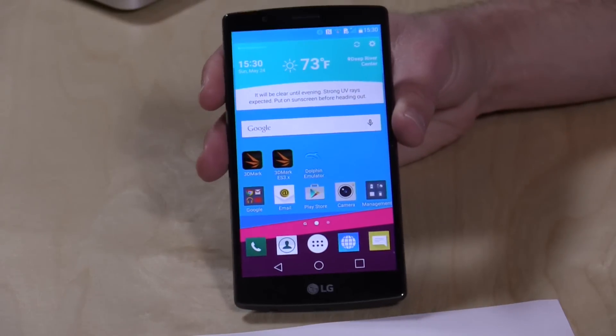Hey everybody, it's Lon Seidman, and the folks from LG sent along their new flagship Android phone. This is the G4. We're going to step through some of the features right now.